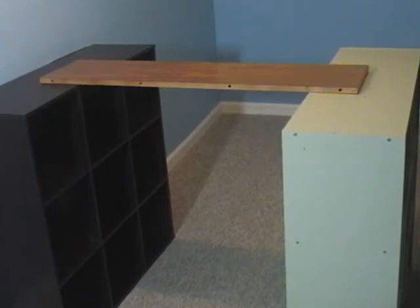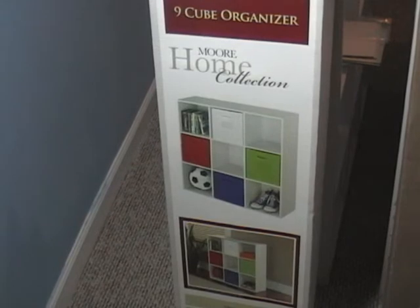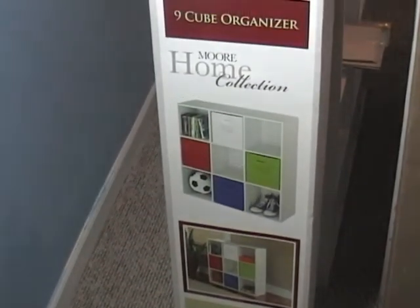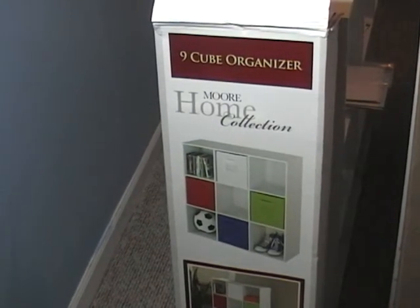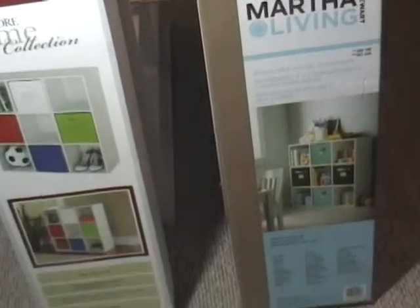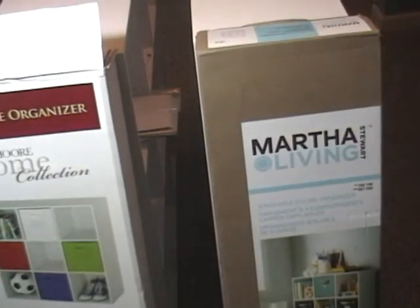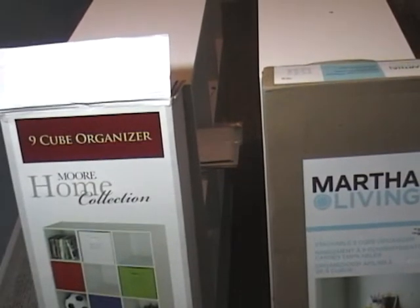I went out, did a bit of shopping, and came home with two of these nine-cube organizers from Jet Max. Putting it together took about 45 minutes to an hour, and once I got it together I wasn't all that impressed with the quality. I was out today and picked up one of the Martha Stewart ones — they are essentially the ClosetMaid ones with her name on it. I put it together and I was much more pleased with how that one turned out versus the Jet Max.